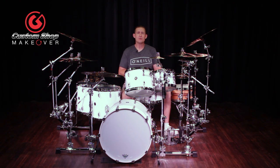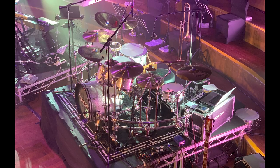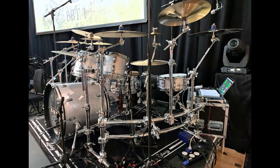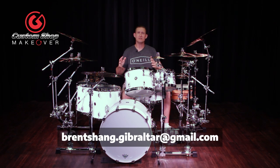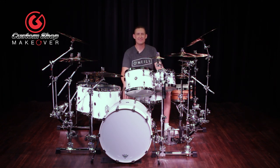That's it for this episode of Gibraltar's Custom Shop Makeover. Nick, thank you for letting me design your rig. I had a blast, and this is going to be great for you out on the road. For those of you that want to submit for the makeover, please send all videos and pictures to brentsang.gibraltar@gmail.com. Please leave a comment and let us know what you thought of the makeover. If you have any ideas, share them — we learn a lot from you. Send us pictures; we would love to see them. Visit our Instagram and Facebook. We want to connect with you. We'll see you next time. Thanks.